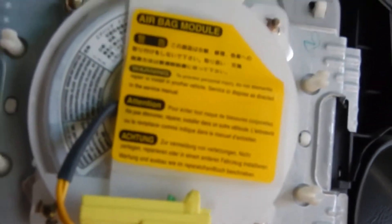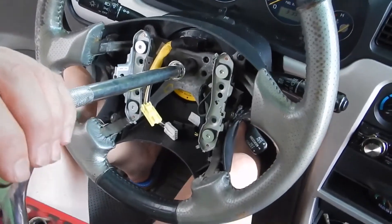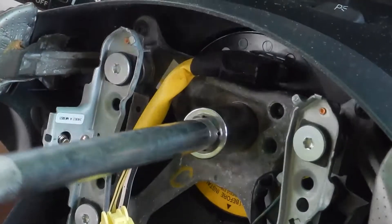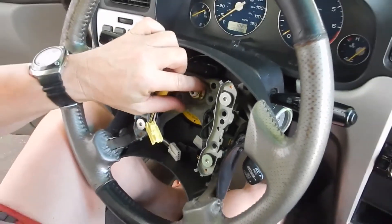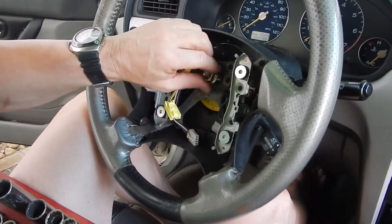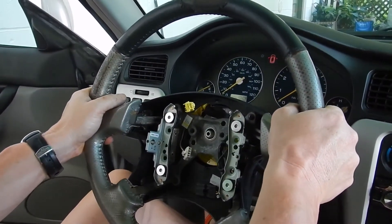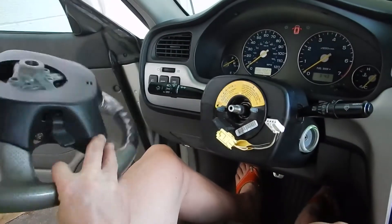Our next step is to get this bolt right here — it's an 18 millimeter. We're going to be turning in the opposite direction. Your steering wheel is obviously not locked, but you might want to hold it, then give it a good pop and then loosen. Now that we've removed this bolt, it should just pop out and you may have to give it a little bit of a tug. Be careful not to undo your wires there.